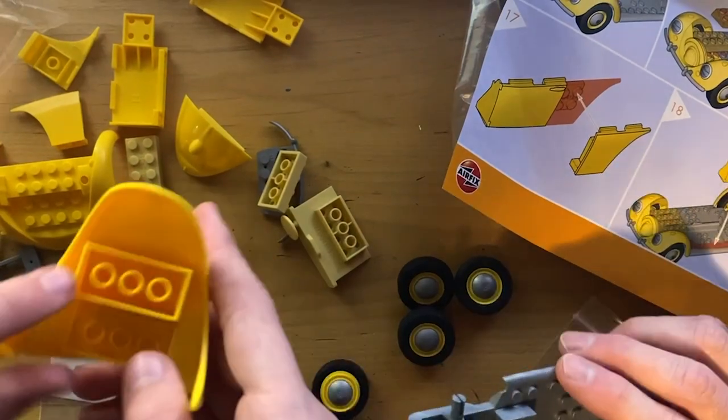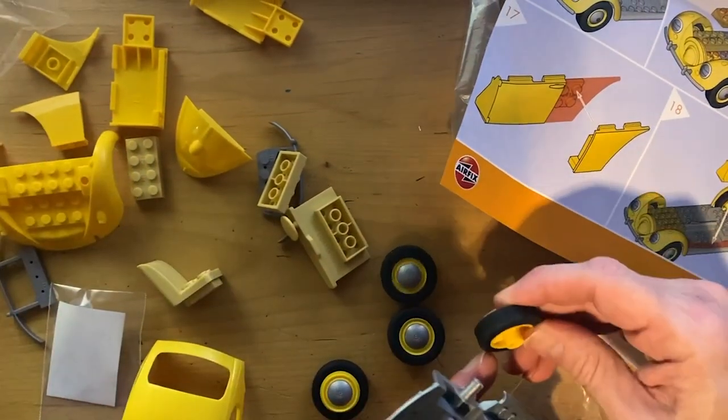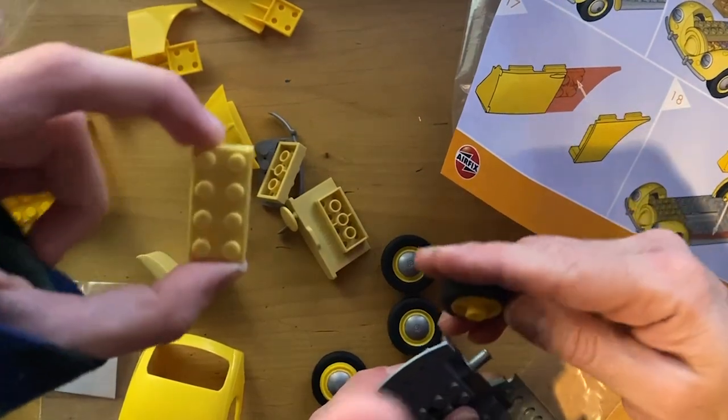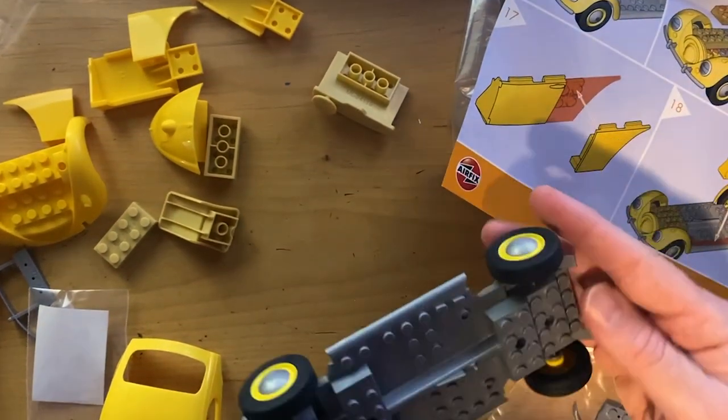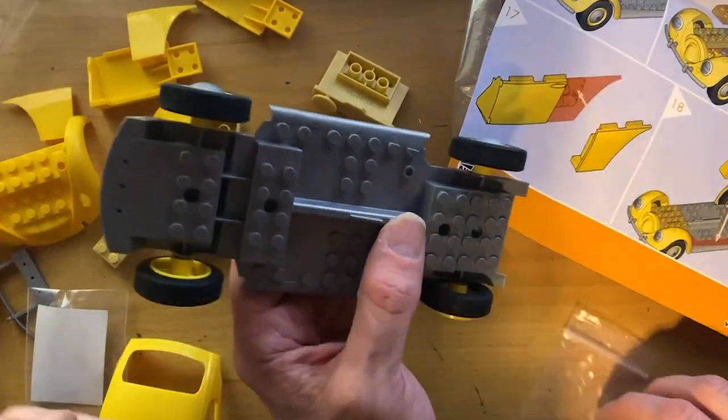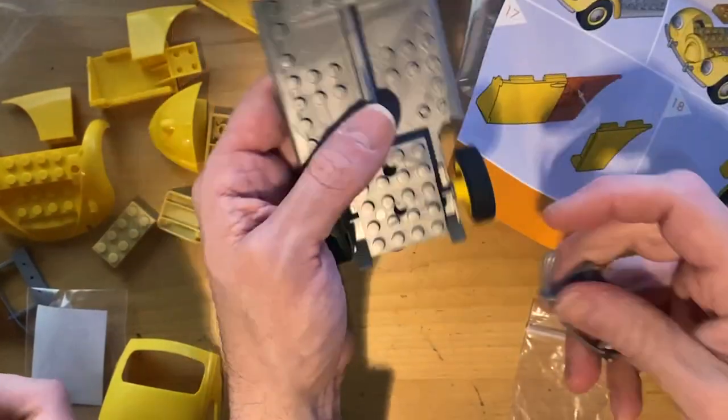Let's take the surprisingly Lego-y chassis. Now the next step is we put the wheels on - that's easy enough. And now it says we put the bumper on.